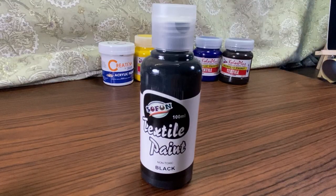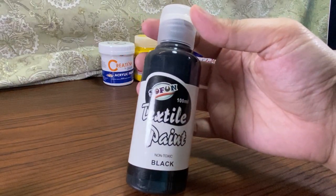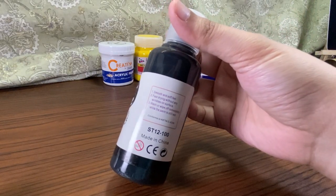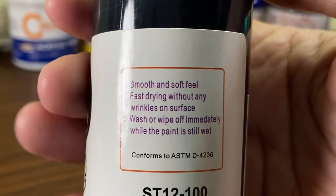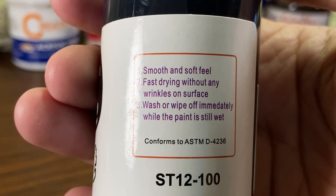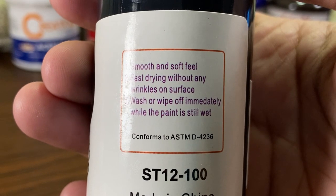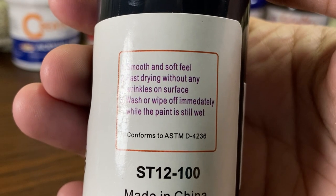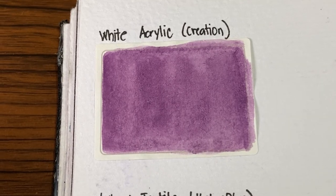And then this tall boy is the black textile paint. I don't know if the brand name is pronounced So-Foon or So-Fun, but there it is. This brand is the cheapest — 100ml for only 54 pesos. However, I'm a little confused because the instructions at the back say wash or wipe off immediately while the paint is still wet. So maybe this means if I want to remove it, I still can, just as long as I do it while it's wet.